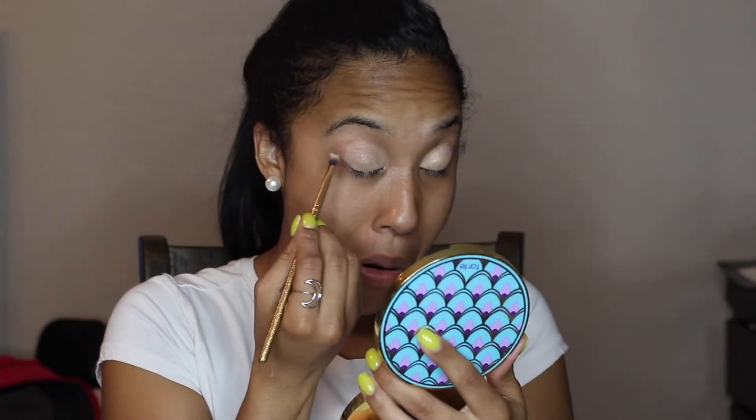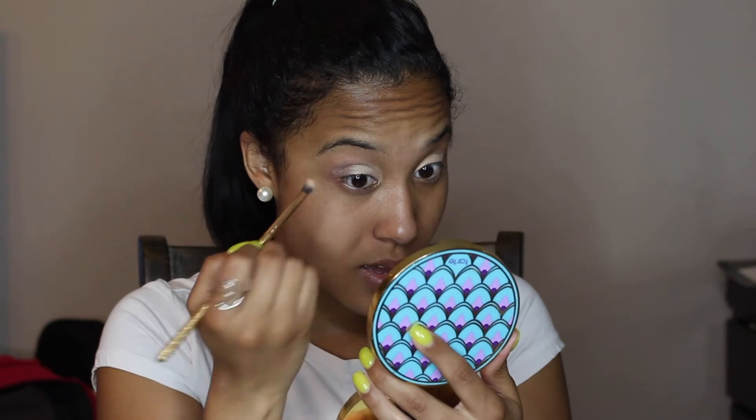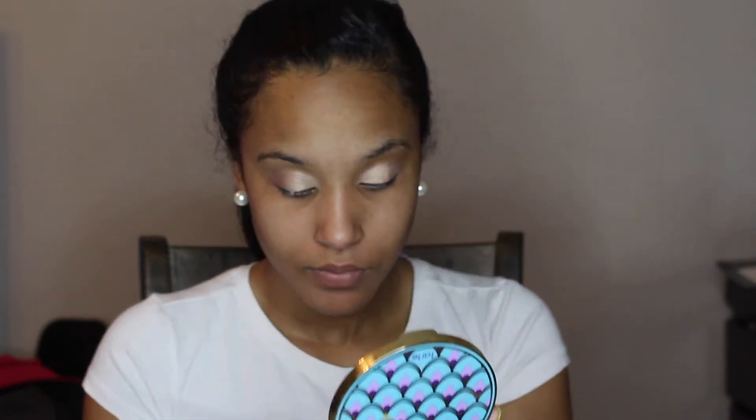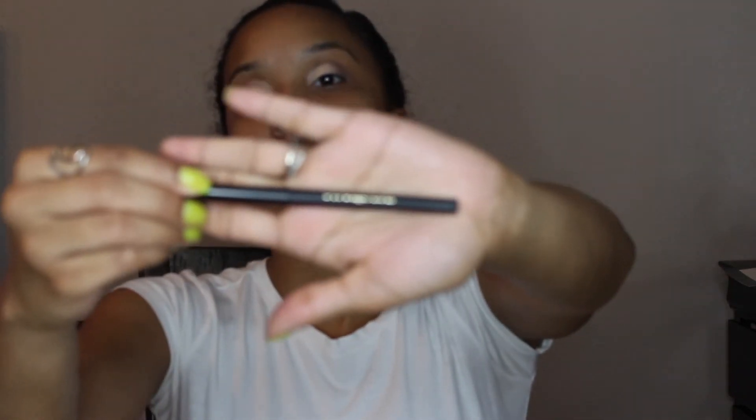I'll put that darker color in the corner of my eye. That's pretty much it for the eyeshadow — a natural look is just simple, two colors, nothing too much. Now I'm going to apply my eyeliner. This is the Star Look eyeliner, which I also got in my BoxyCharm box. I like this eyeliner because it lasts long and it's better than drugstore eyeliner.